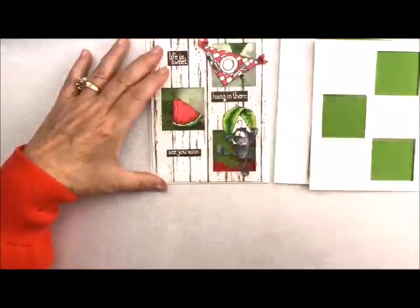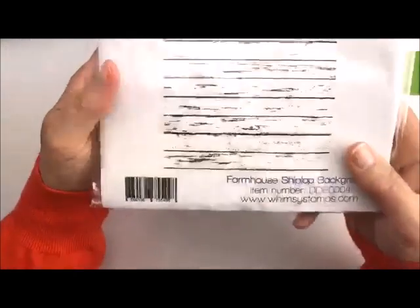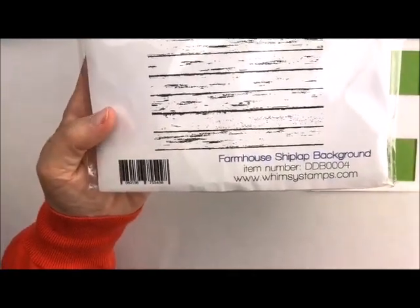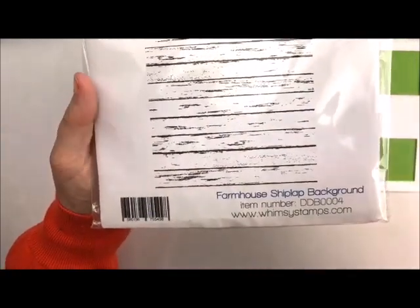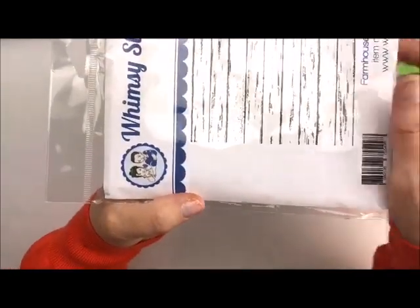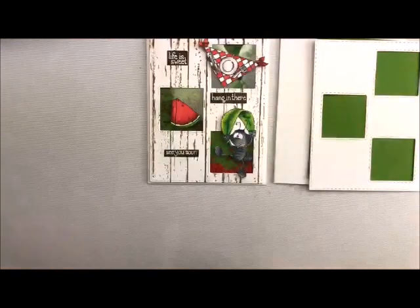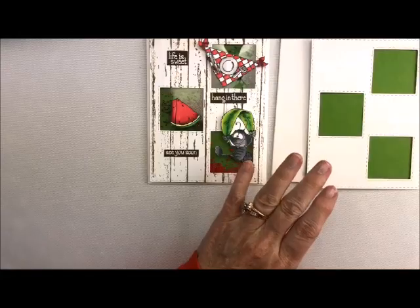For the background of this little card, one of my favorite background stamps is Shiplap. It's not to be confused with Barn Board or any of the other ones — this is Shiplap. Shiplap is all the rage and it's just such a really pretty stamp. I'm actually using it turned sideways to make it look like the shiplap is going straight up and down.